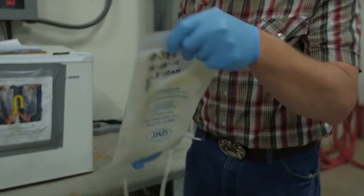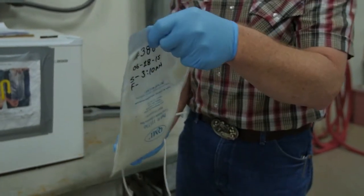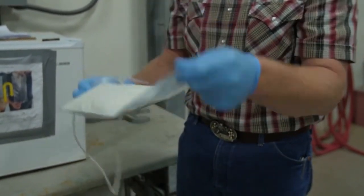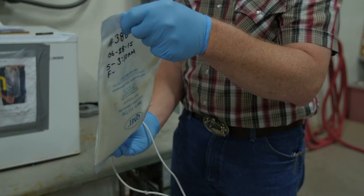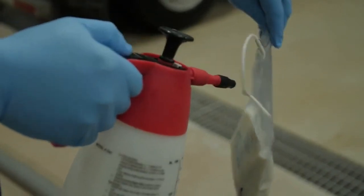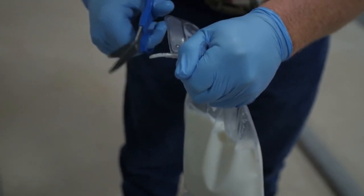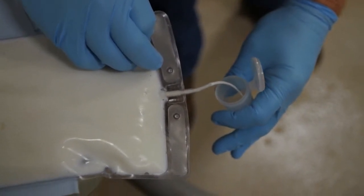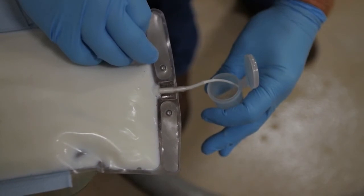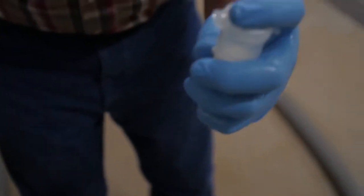Agitate the sample container sufficiently to obtain a representative sample by shaking the sample container 25 times in seven seconds with a one-foot arc of movement, or by rapidly inverting the sample container completely 25 times. It may be appropriate to wait three minutes to allow undesirable foam to disperse. Next, sanitize the tube and bag attachment point. Break the tube out of the bag, then flush a small portion of the bag contents to waste. Immediately transfer a portion of the sample contents using aseptic techniques into smaller, properly identified sterile sample vials. Only fill each three-quarters full.